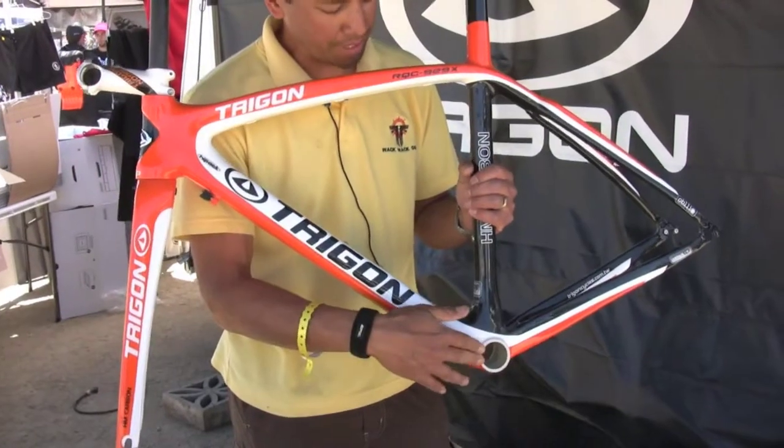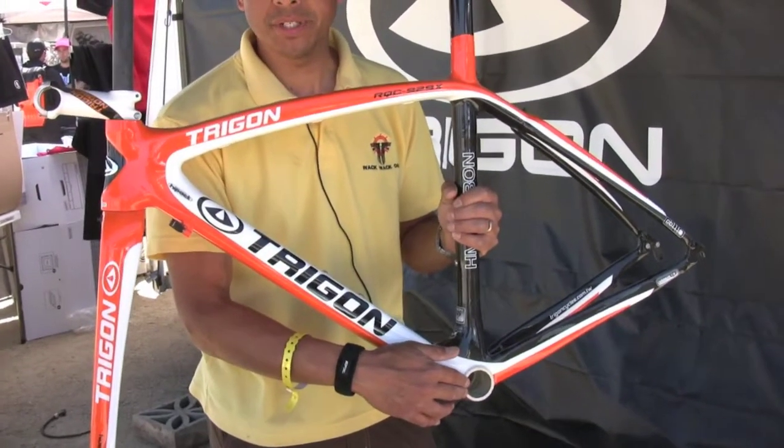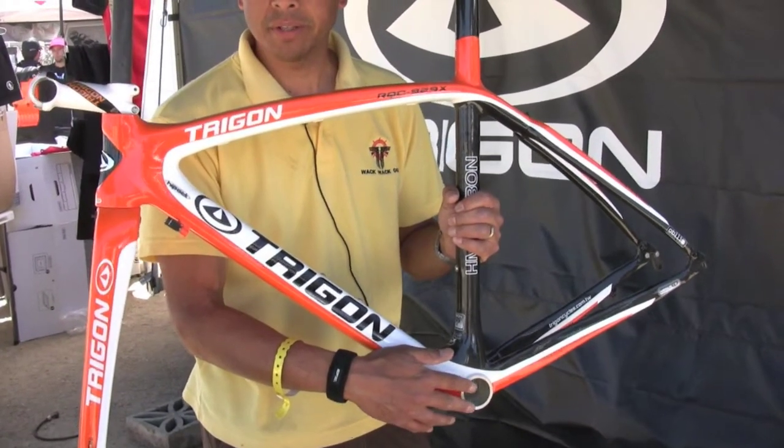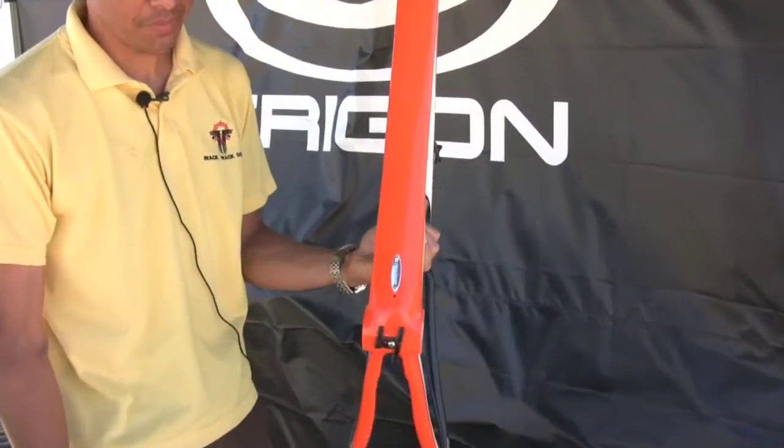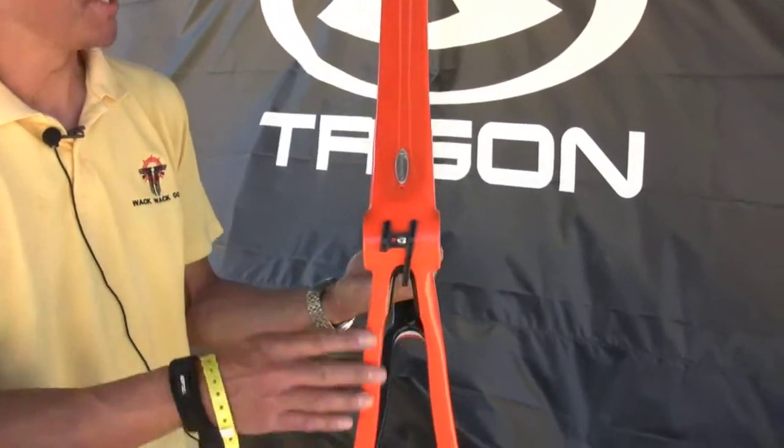You can see we've got the BB30 bottom bracket, and it also comes in a standard bottom bracket and threaded bottom bracket as well. Nice thick top tube for stiffness and compliance seat stays.